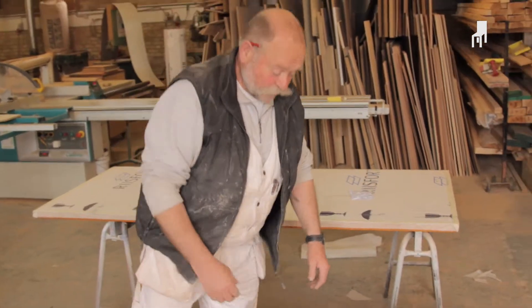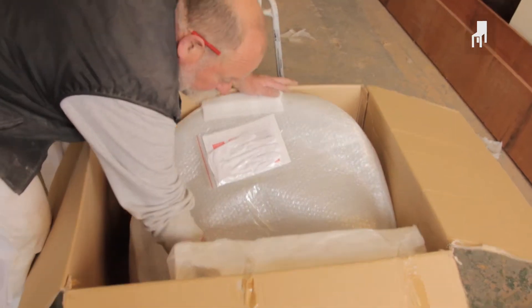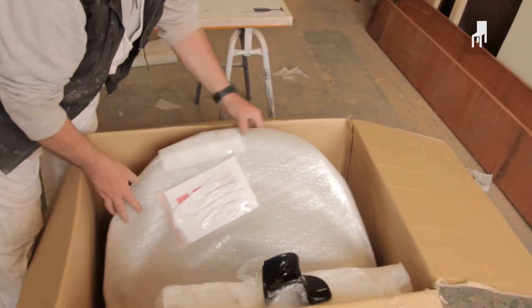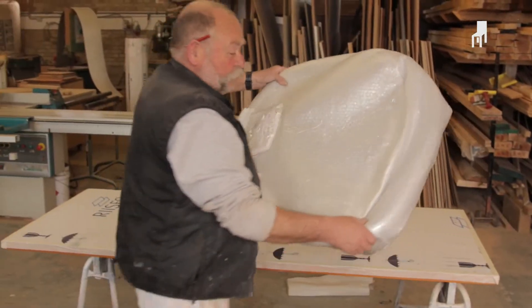We start with bringing the chair out of the box. White gloves for unpacking — brilliant. And two small chairs for the doll's house. The chair has been packaged well in something that fits around the chair, so it will be exciting to see how it looks.